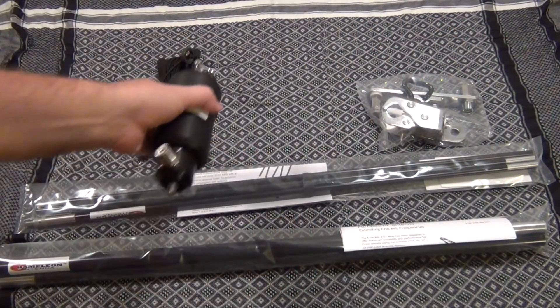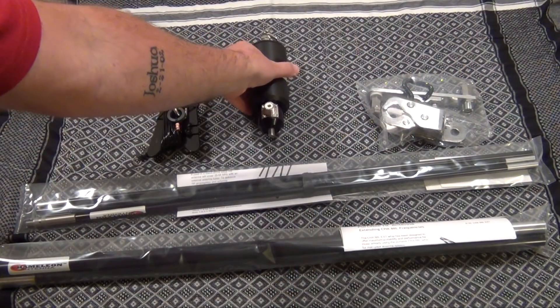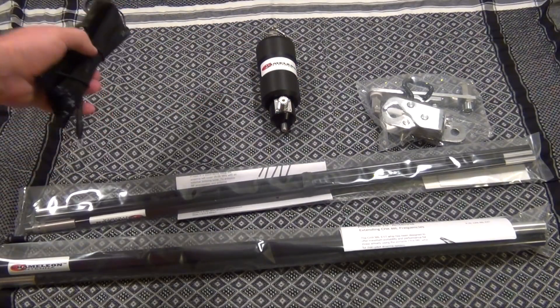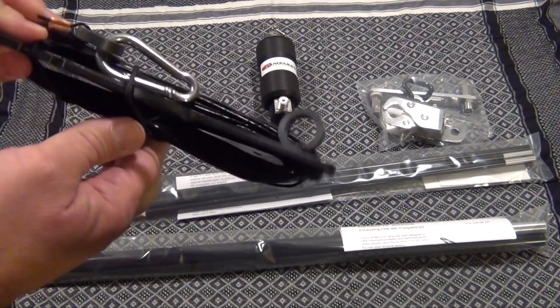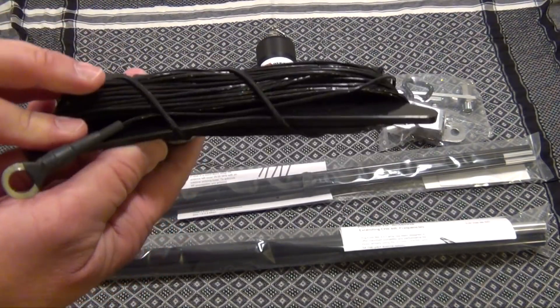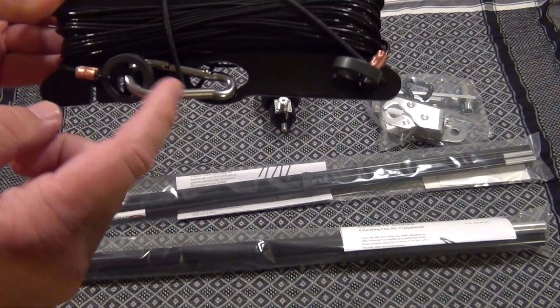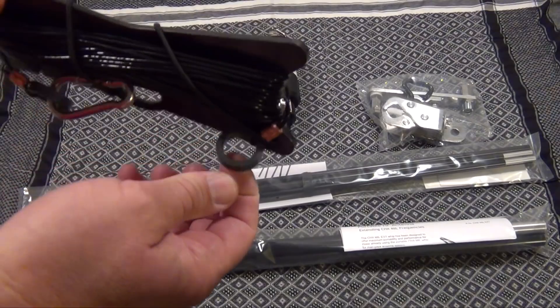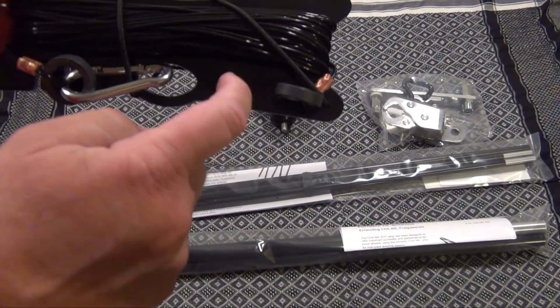This thing is solid as a rock. When you buy the Chameleon Mini or the Micro, you get the 60-foot wire. It's 14 gauge with stainless steel hardware and it comes with a built-in strain relief, which is great, and it comes on a winder.